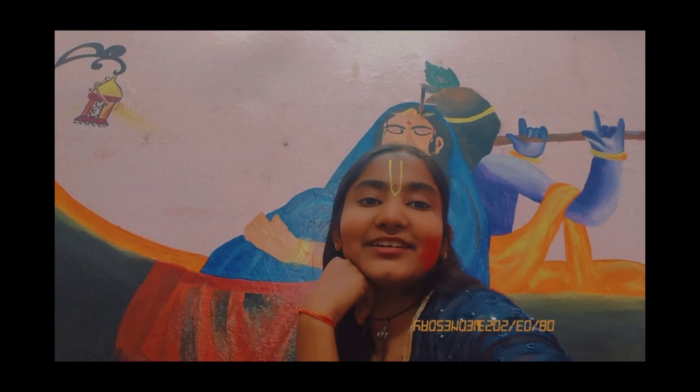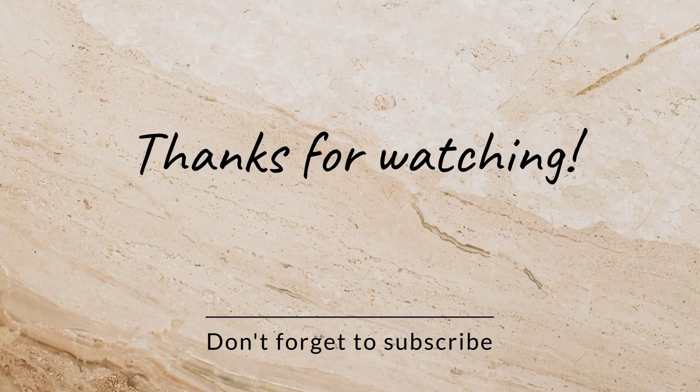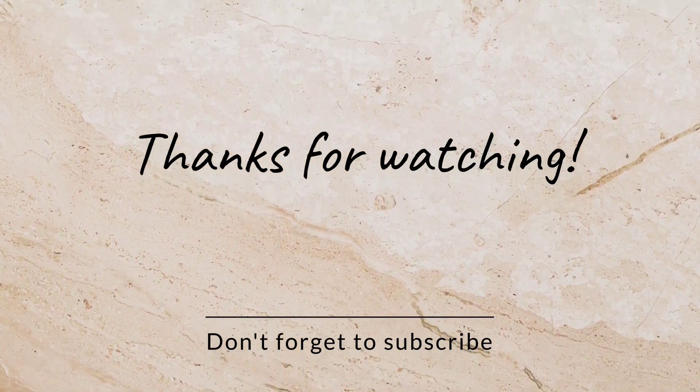I hope you liked today's video. For more interesting videos, don't forget to like, share, and subscribe to my channel. Until next video, bye — and don't forget to comment. Bye!